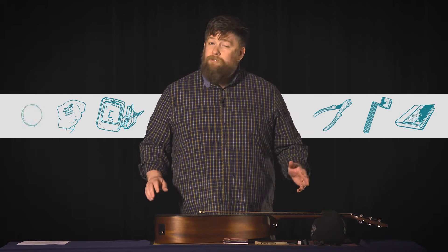Next, wire snips — we'll use those to cut off the ends of the strings when we're done restringing. A tuner is also super helpful. We prefer a clip-on tuner that goes right on the headstock, but any tuner will do. Sometimes a polishing cloth is great in case your guitar needs a little wipe down while you're restringing, and most importantly, you need a set of strings.